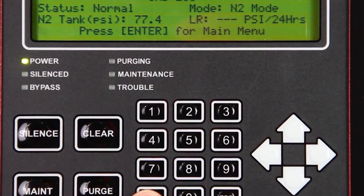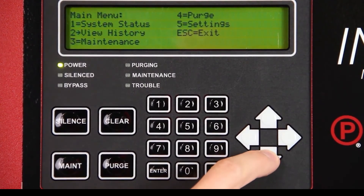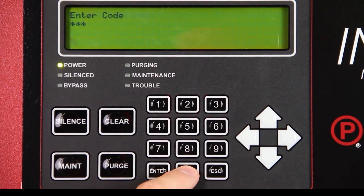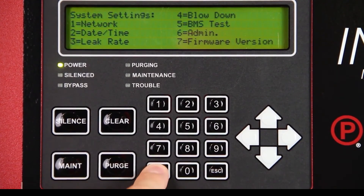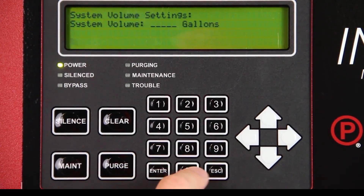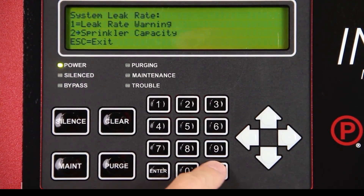Set the sprinkler system capacity by pressing Enter on the intelligent display keypad. Select Settings using the keypad and press Enter. Enter passcode 0000. Select Leak Rate and press Enter. Press Enter to change settings. Select Sprinkler Capacity and press Enter. Using the numeric keypad, enter the total capacity of all supervised systems and press Enter. Press Escape to return to the main menu.